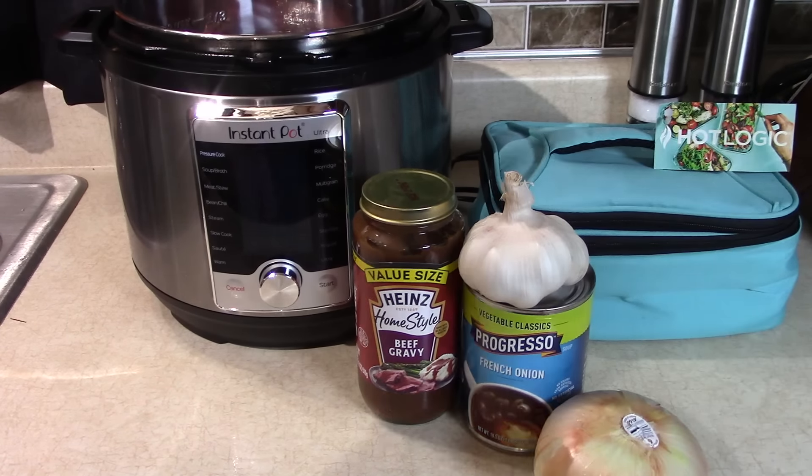This meat has some string on it — it's elastic — I'm gonna take that off. Last time I made this I cut it in half or quarters and browned the pieces in the pressure cooker on browning mode, but I'm not gonna do that today. I'm putting it in just like that.